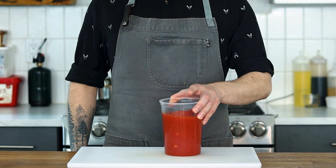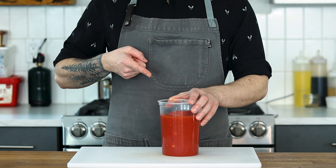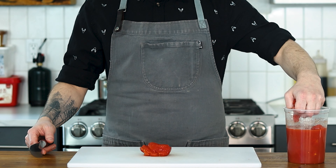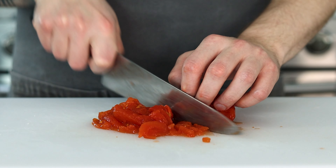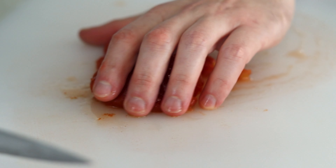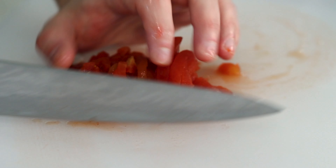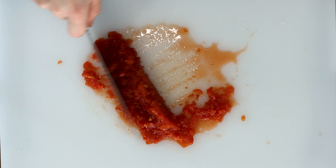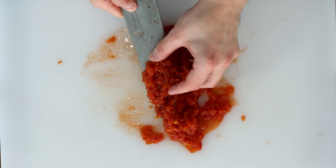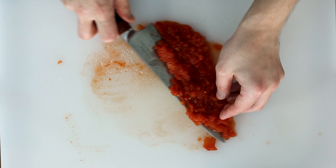Lastly, some tomato. I'm using canned because they're cheaper. It's also the middle of winter and fresh ones are not only expensive, but they're also not the best quality. This is a fairly quick soup to make and so the tomatoes won't have sufficient time to break down. Therefore, dicing them nice and small is the best way to go. It still gives them some texture in the soup while allowing them to break down just enough.